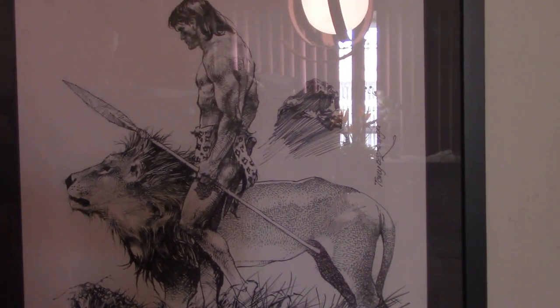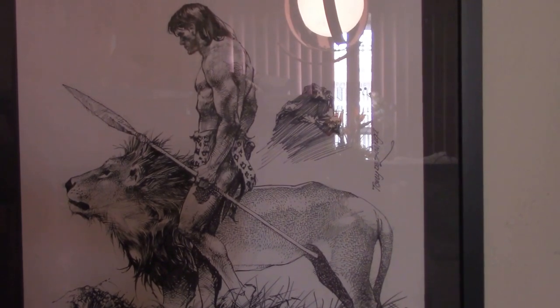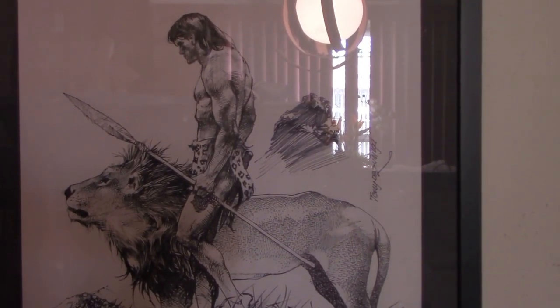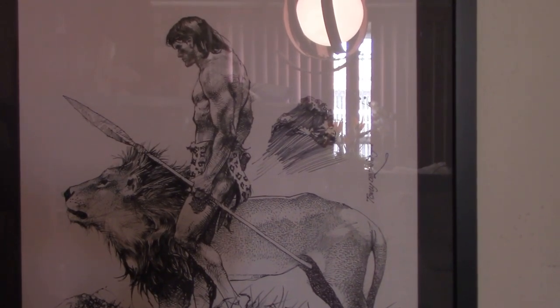Hello, YouTubeland. This is the Comic Ninja with another video showcasing my original art collection.